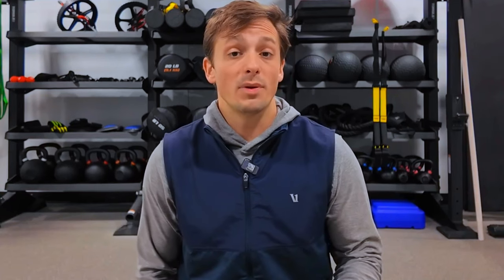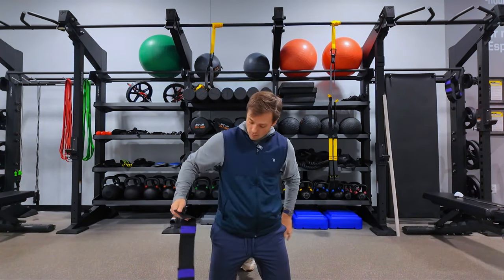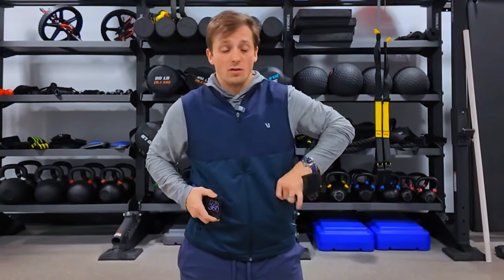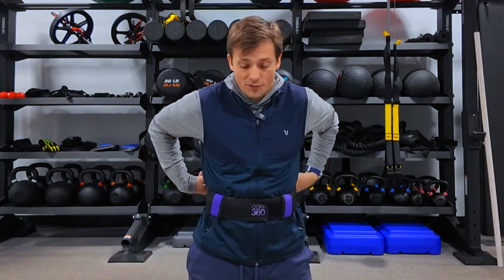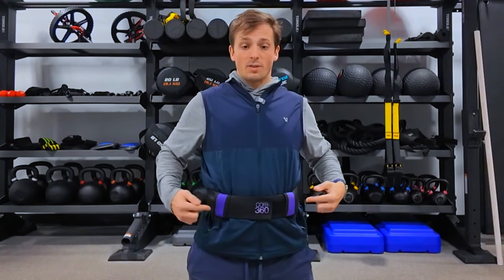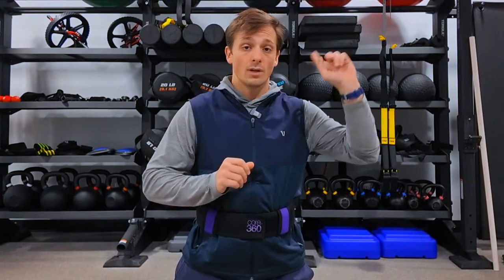Exercise three is the bear knee taps. The bear position is a more challenging position for your core, and it integrates hip and pelvic control as well. I'm going to use my core 360 belt for this one — it helps me feel my breathing since my hands will be on the ground. It has spots on the front and back so I can feel the expansion when I breathe. If you're interested in one, the link is in the description.